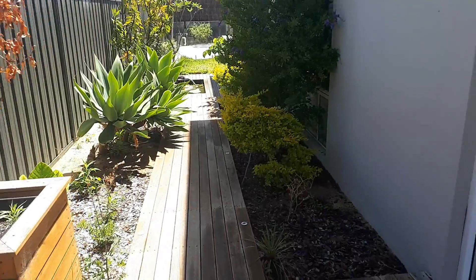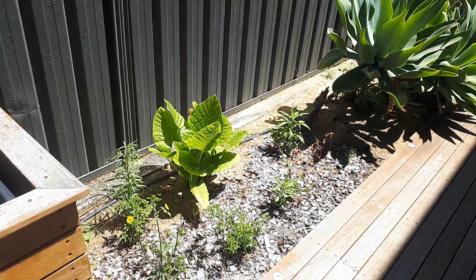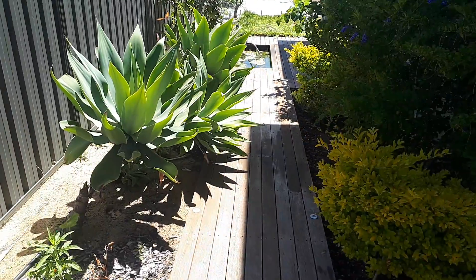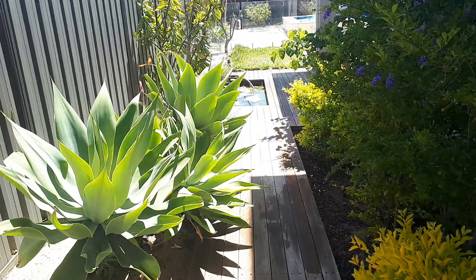And then same with over here — you can see that this mulch is getting thin, it's been worn. There's a few weeds here which you can pull out by hand, and again mulch is the cheapest and easiest way to make a property look good.